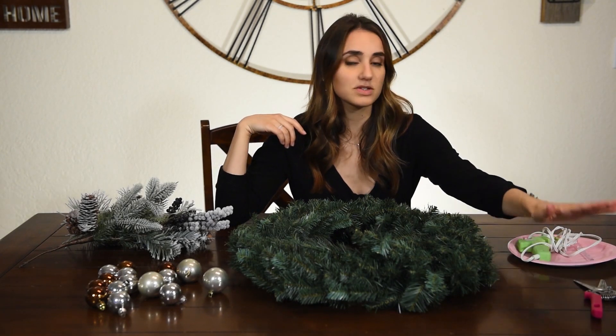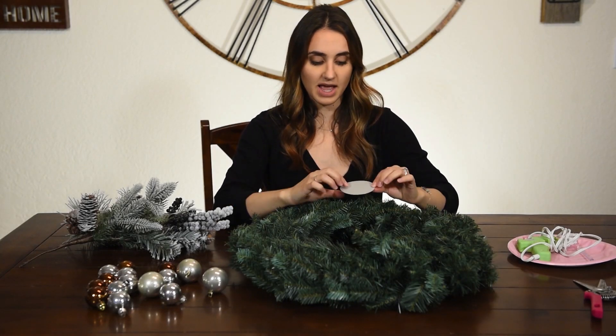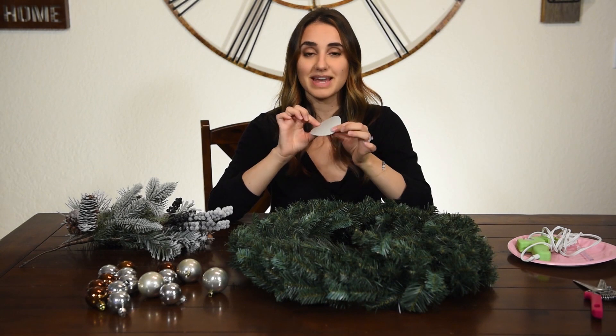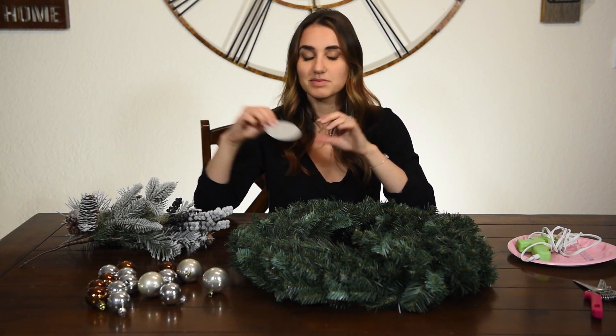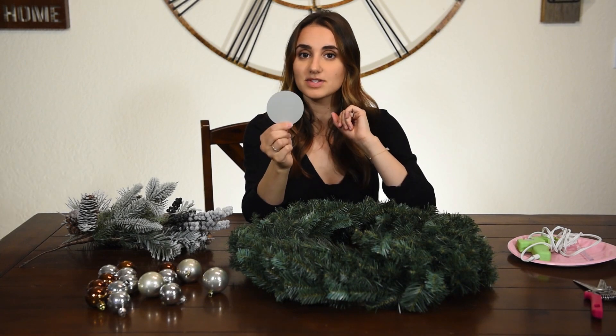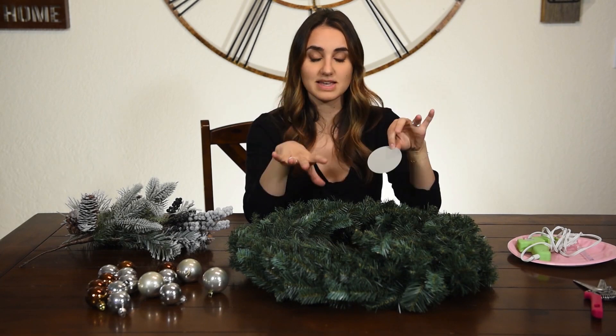You're also going to need a hot glue gun, some scissors or pliers, and then some type of name tag. On Pottery Barn's version they have a copper-looking name plate that says the family name. So I am going to create one out of paper — I liked the gray because it picks up the frosted color really nicely. I cut a circle out of gray paper and I'm going to do some calligraphy on top of it that says the Cooleys and use this as my name plate.